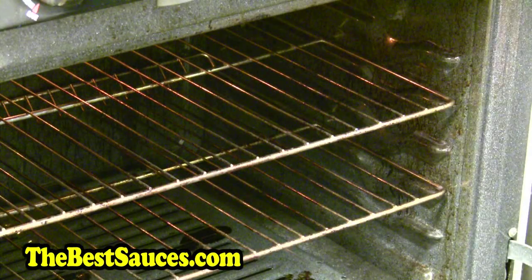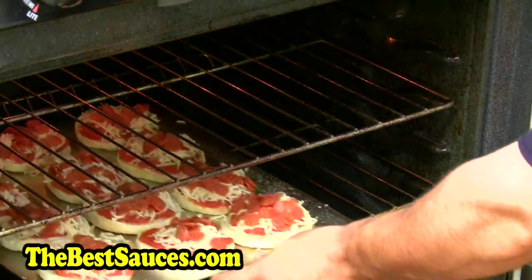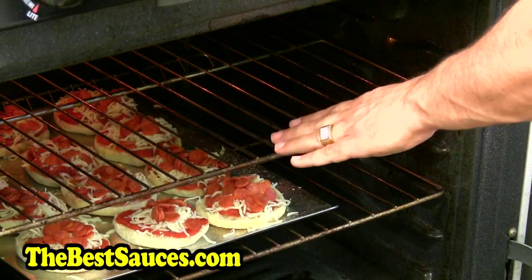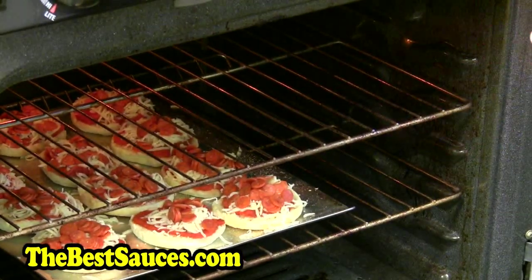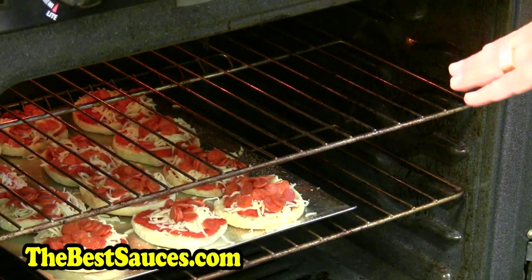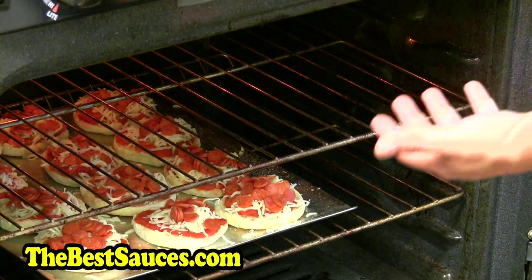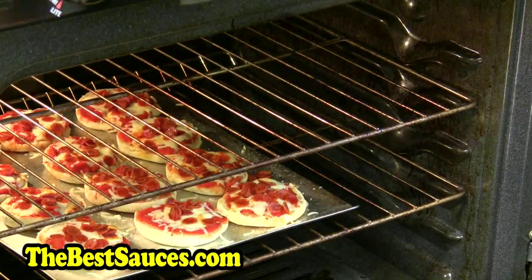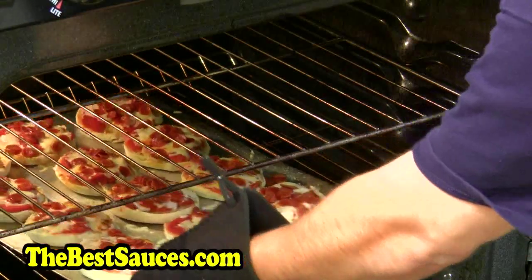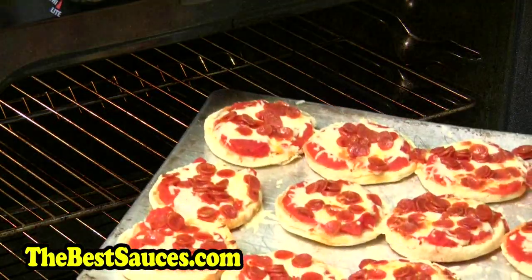This depends on how hungry you are. I'm gonna put my pizza about halfway in. You can go on the top shelf but it's closer to the flame — you'll have to watch it carefully or it could burn. I like to take my time, go to the middle rack, stay further from the broiler flame which is up above. That gives me more control so I don't burn it. It's been about 12 minutes — take a look at those babies. Look how beautiful.